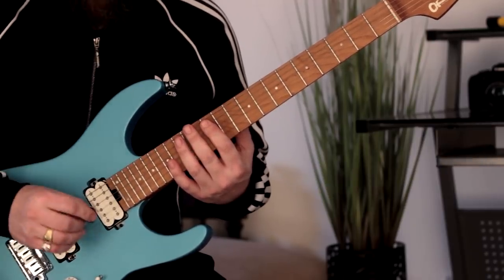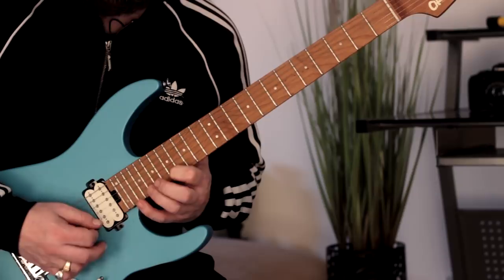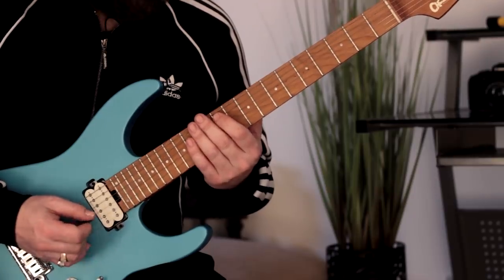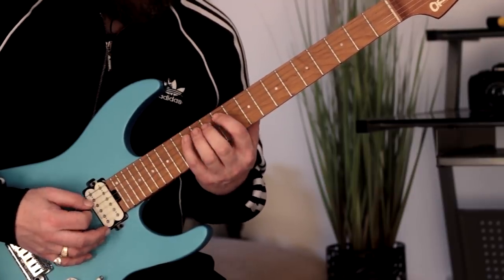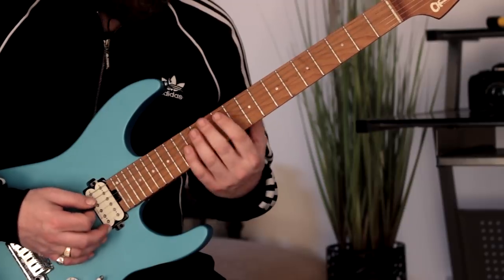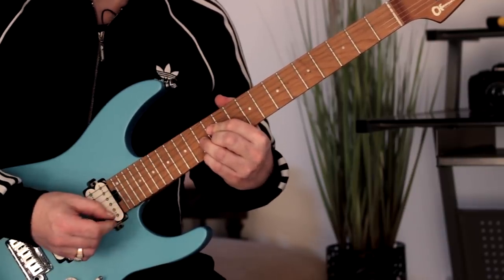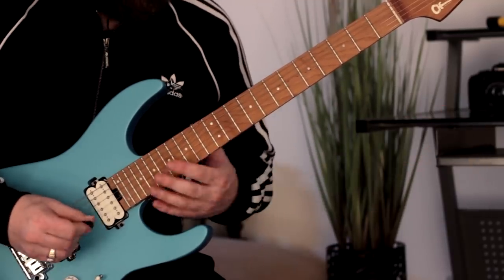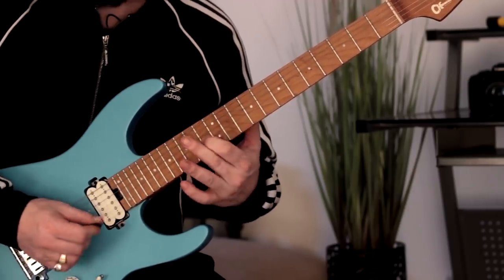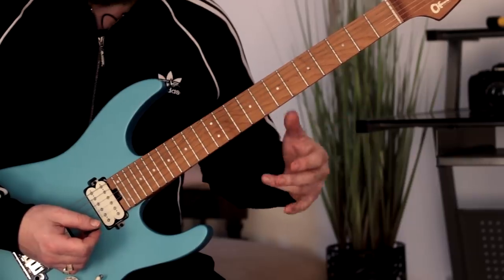Let me play that first section again nice and steady. Now we'll start from here — that's the first part. See what I mean? It's more of a diminished thing, which kind of gives us an E7 flat nine sound. I won't go into the theory side of it just now. Then we're going to shift positions with the index finger — we'll just move up a minor third. Very common for the diminished seventh kind of shape.